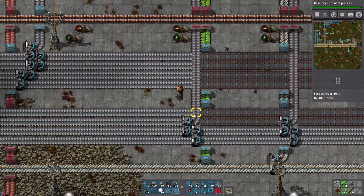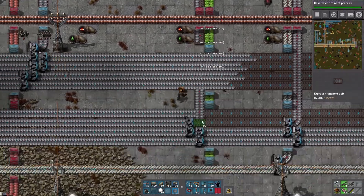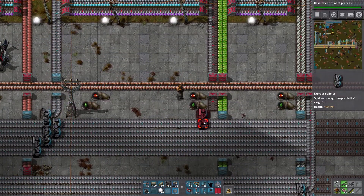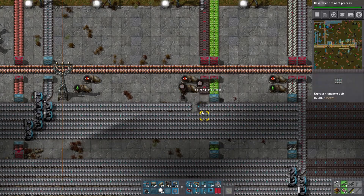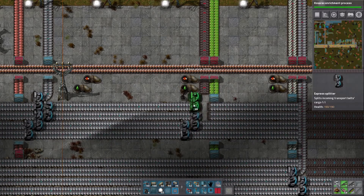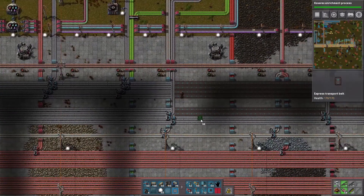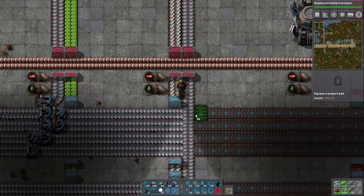So as you can see we're pulling pretty much everything from the top iron belt — or top iron line, let's call it line. I think that's going to eventually be a problem, but not really, because once it starts getting thinned out we'll just pull from the bottom line. That's how that works.